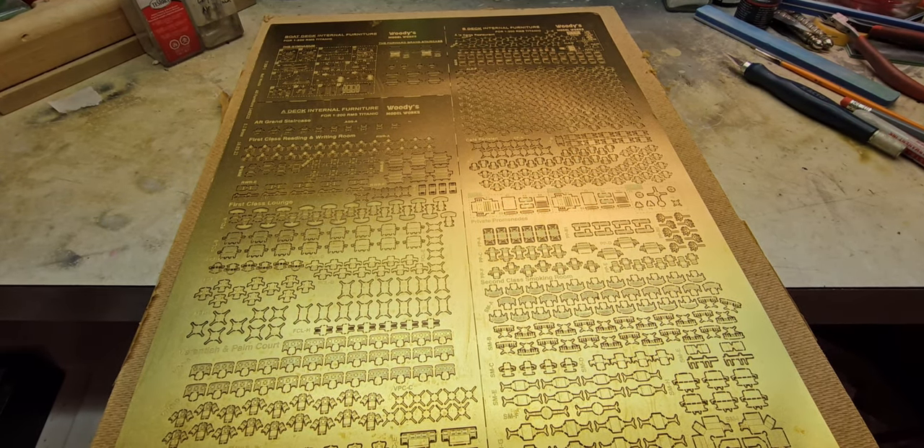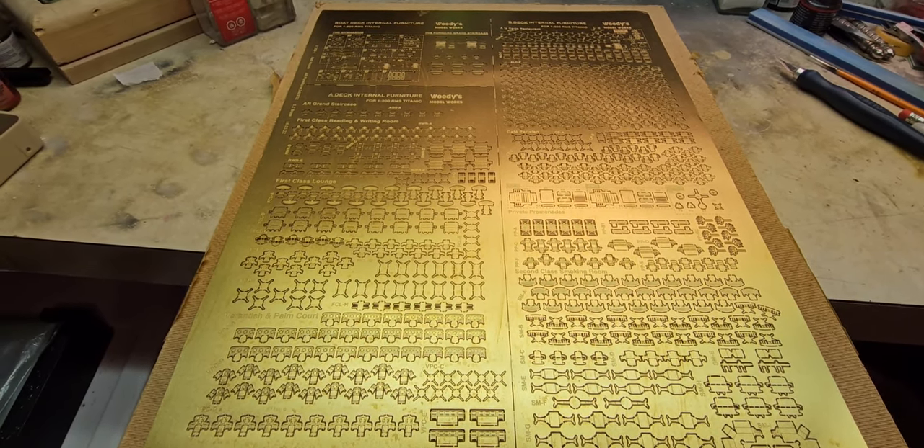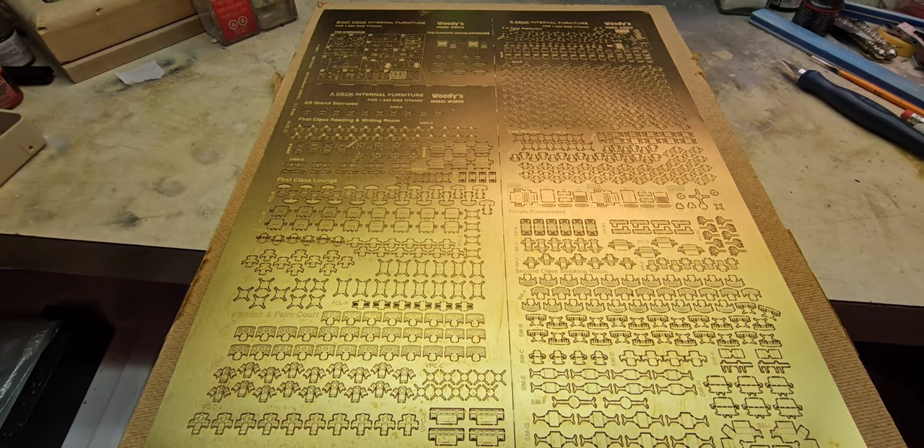That's the review of the items I've purchased from Woody's Model Works. They have multiple other items I haven't purchased. There is one last item to show - the underhaul detail - so let me go ahead and do that real quick and I'll be right back.